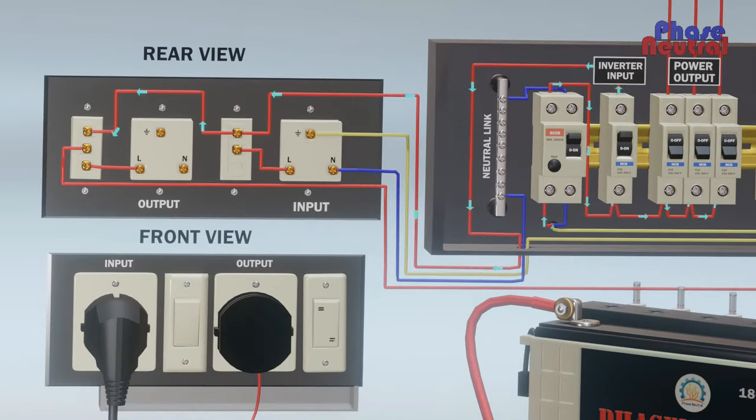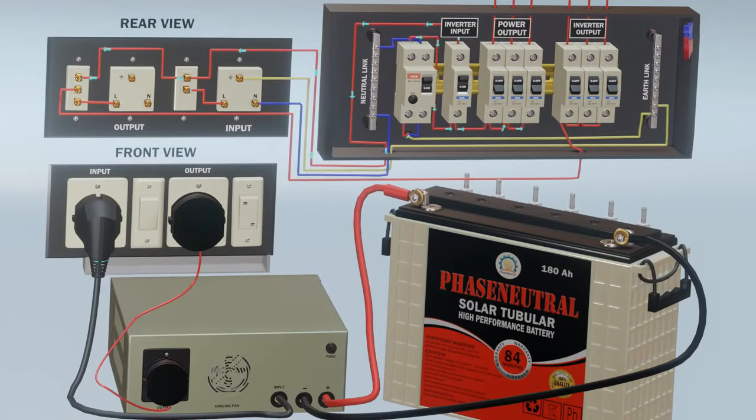When electricity board supply is available, current flows to the inverter input section and power output section. When the inverter gets input supply, its circuit converts this 240 volt AC to 12 volt DC and starts battery charging. Meanwhile, the relay bypasses the input supply to the output socket.